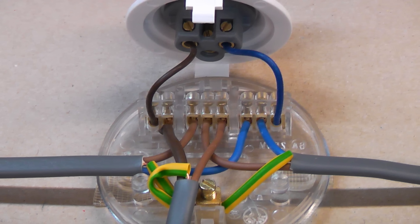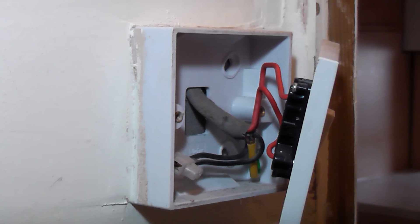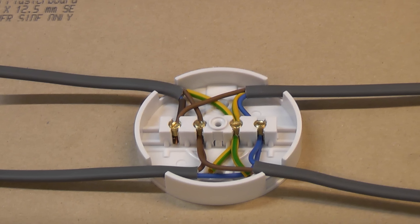There are basically two types of circuits which are regularly used. One is known as looping at the ceiling rose and the other is known as looping at the switch. You can also get looping at the junction box, which is my preferred method.